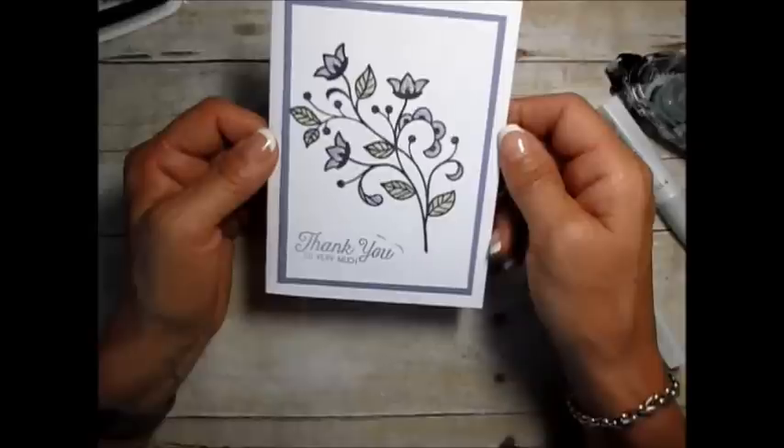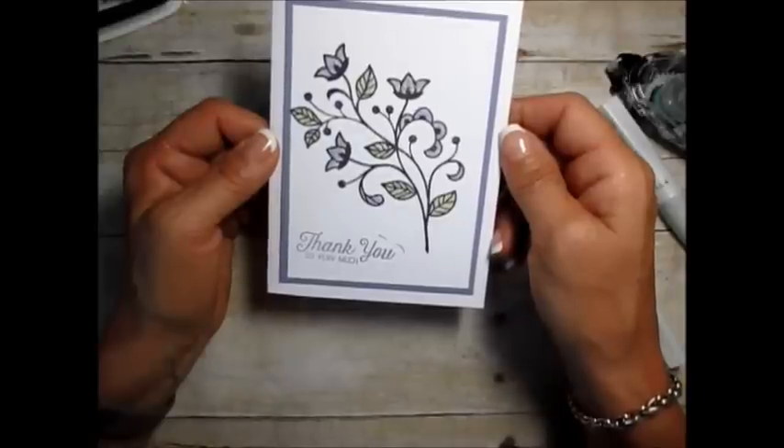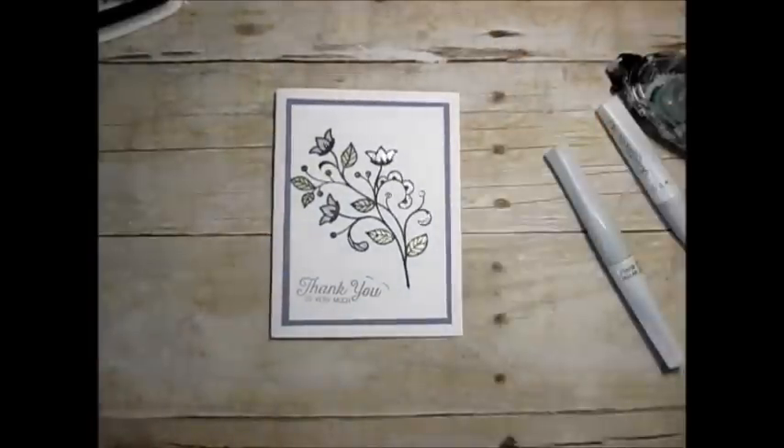Have a great day, and for all your stamping products visit my blog at FrenchyStamps.com.